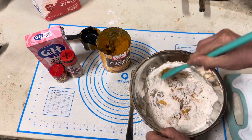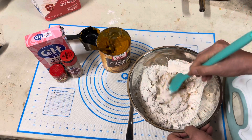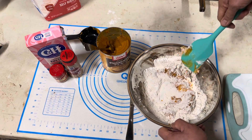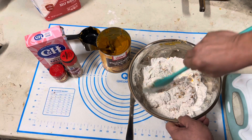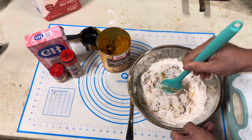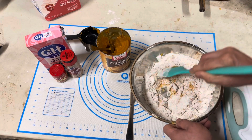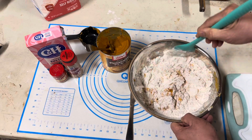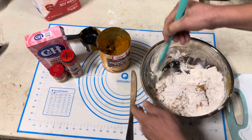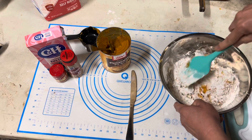As it starts getting stiff, we want to start smearing it and then putting in the rest of the flour. This should take you about five to ten minutes to get it all properly mixed in. You really need to get that flour well mixed into the pumpkin mix so you have good coverage — that's what's going to make everything nice and puffy. It doesn't get real puffy; it's kind of dense.